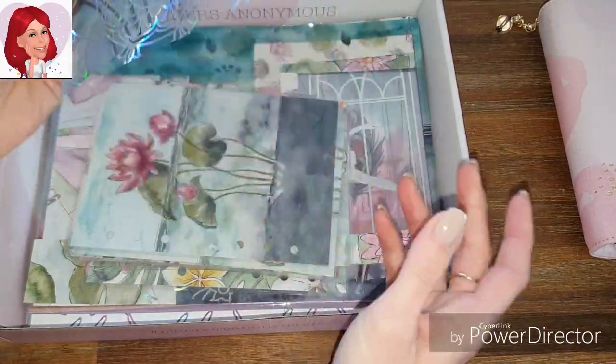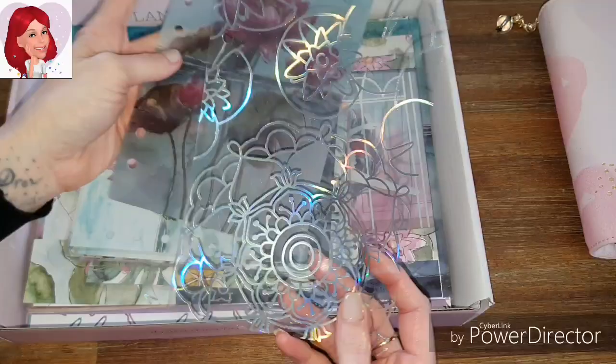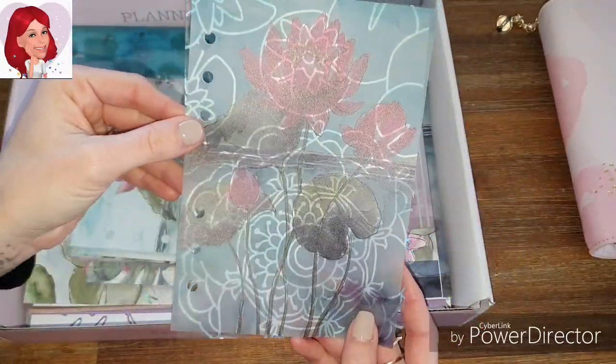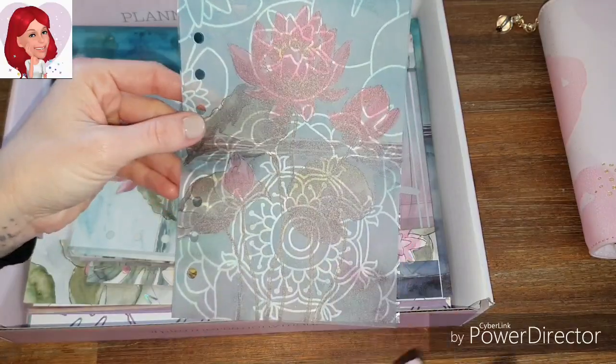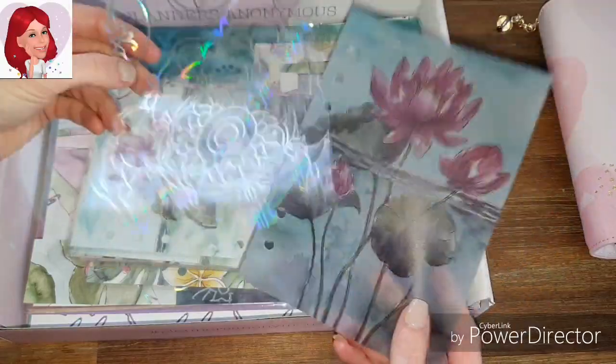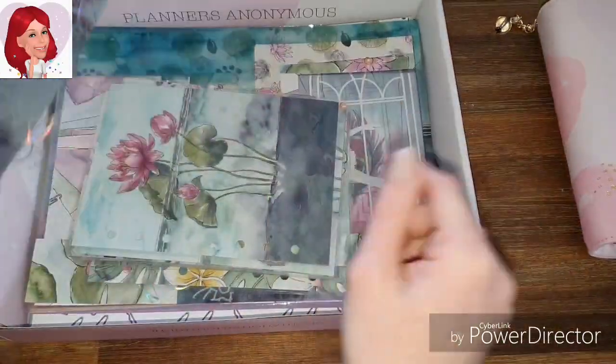This is a perfect example — this is the acetate with the vellum. Oh my god, that looks so beautiful and this is a B6 size. It just looks so beautiful, I love it. And this is what we're going to be making today — I'm going to show you how to make it in this video.